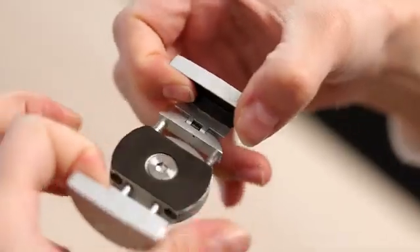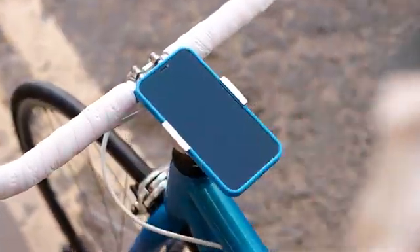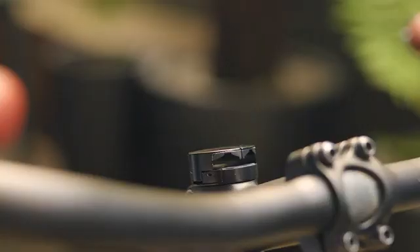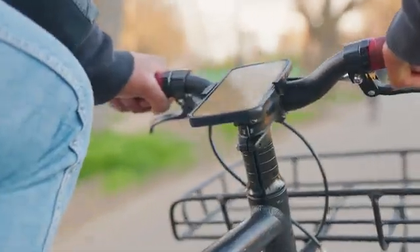I like it a lot. The end result is the super strong, super light Loop Micro Mount. We succeeded in making it light, compact, easy to install, and yes, it looks like it's part of your bike.